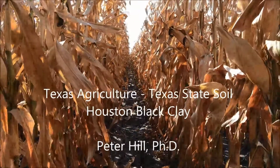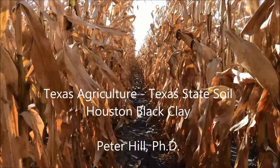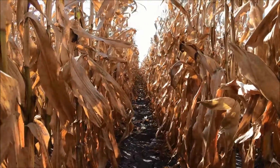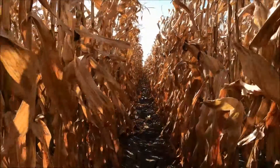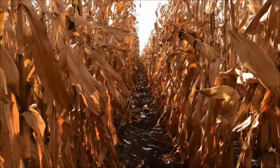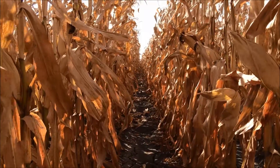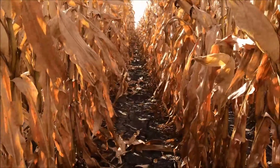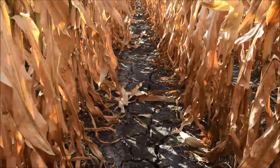I'd like to take a moment and celebrate some Texas agriculture. I'm in central Texas. It's July of 2016 and this cornfield has pretty nice yield potential, probably in that 150 to 165 bushels per acre range. But what I really wanted to do is celebrate the soil in this particular setting — it's the Houston Black Clay.